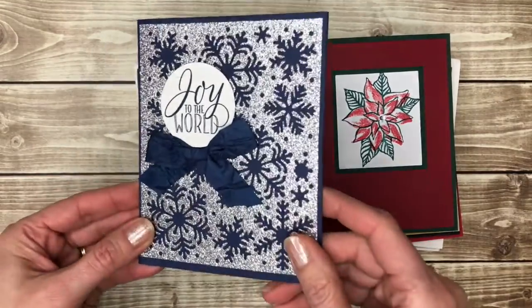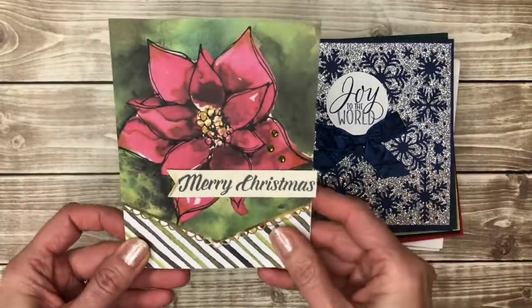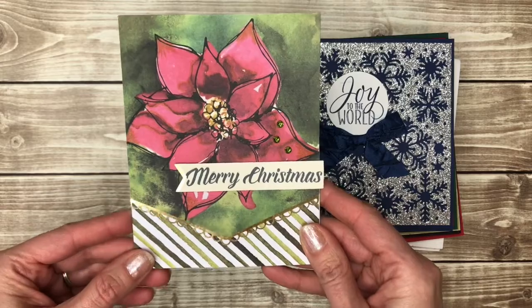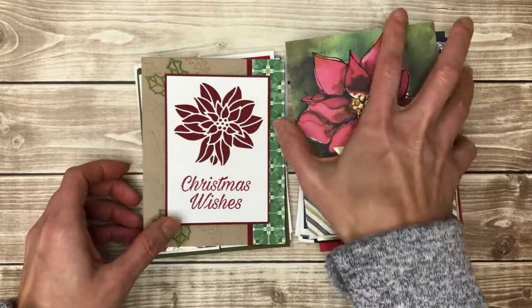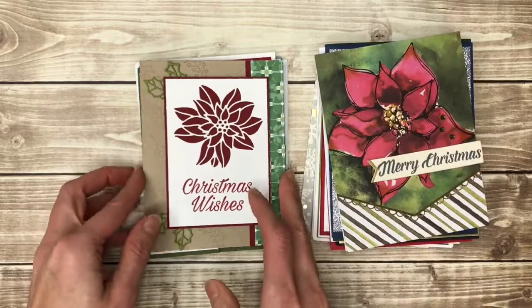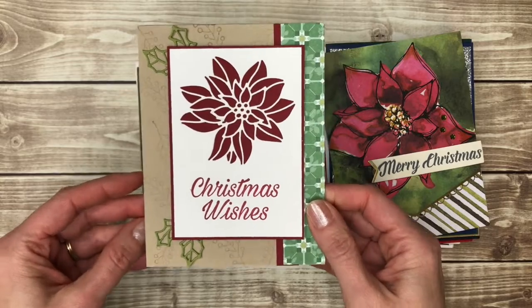Silver and navy blue — great color combination. This is another kit card and it's gorgeous. Don't be afraid or embarrassed to use kits — there's nothing wrong with using kits to make your cards. Let someone else do the majority of the work for you.